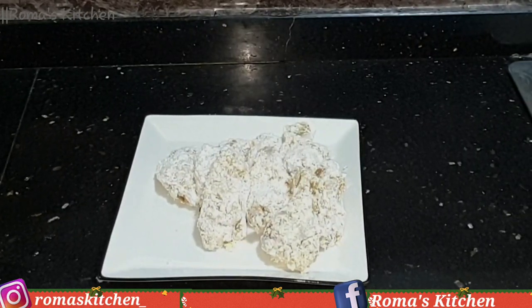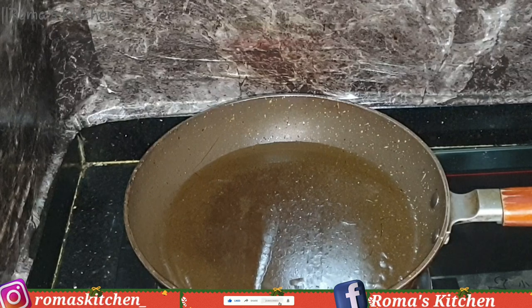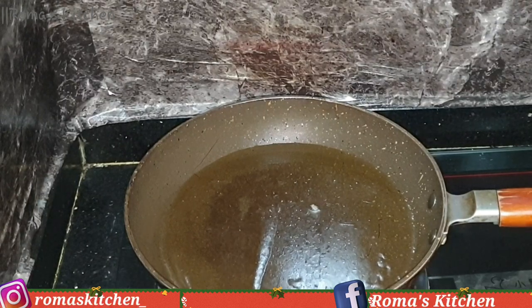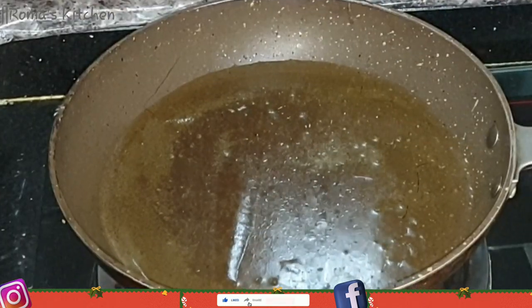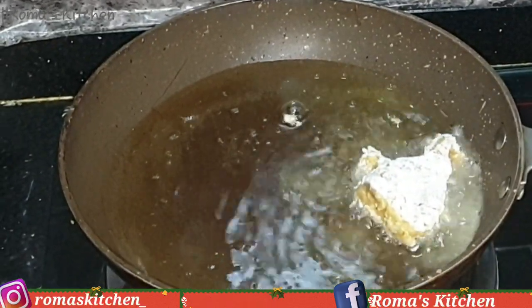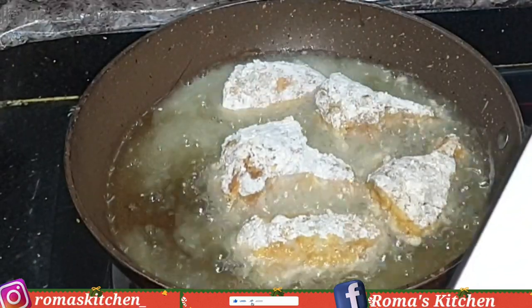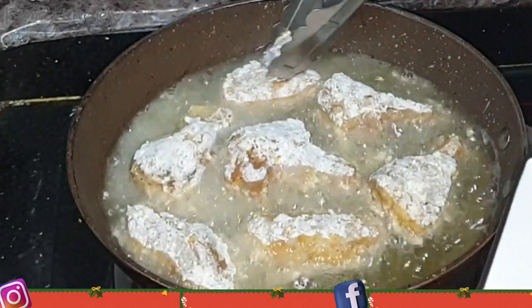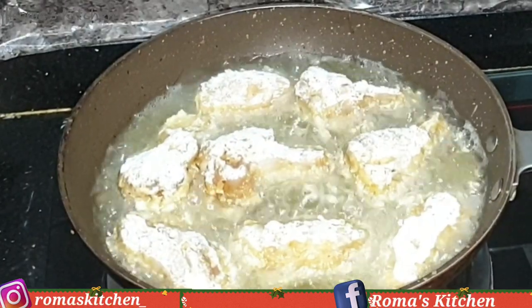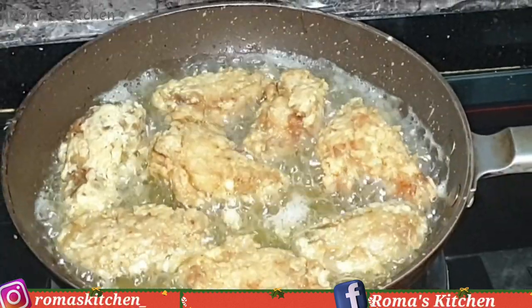My wings are now nice and coated and ready to fry. I have two cups of corn oil over medium heat — I'm letting it heat up a little. Then I'm adding all eight pieces in at once. You want to ensure the pot stays over medium heat; you do not want the oil too hot at the beginning or your wings will burn. I'm leaving these in for 12 minutes total — six minutes on each side — until they're nice and golden brown and crispy.